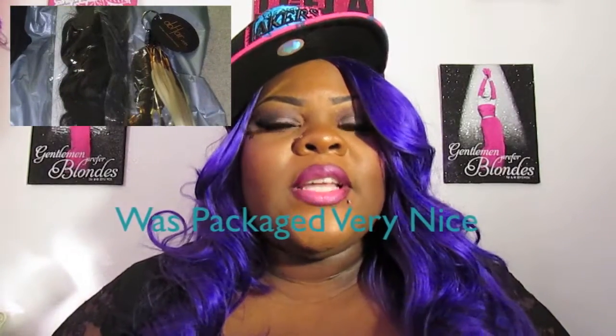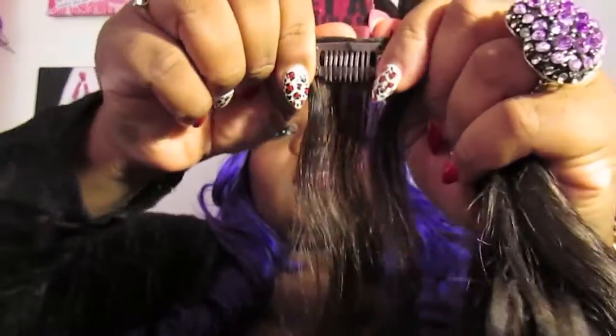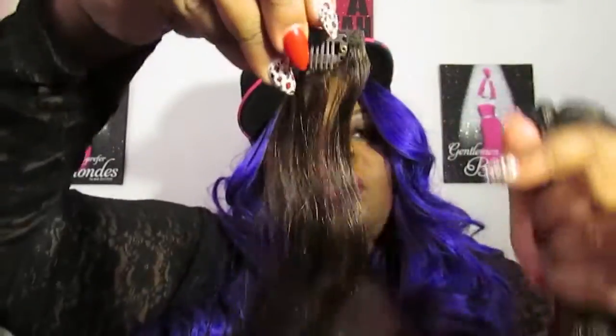Now let's talk about the pros, because I already mentioned the cons. The hair is very, very soft. The shipping was very fast. They are also very easy to manage — clipping in is so easy, anybody can do it. They snap open so easily. You just snap it onto your hair, close it, and there you go. This hair is 100% human hair, so you can curl it, flat iron it — whatever your heart desires.